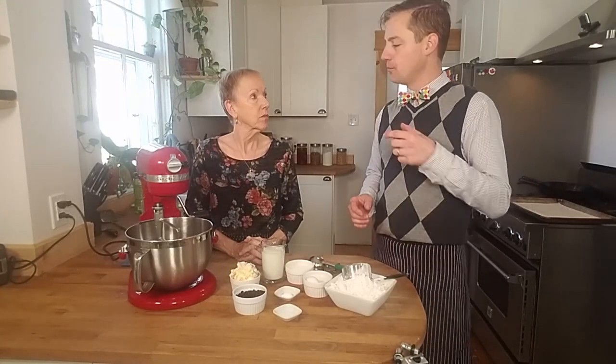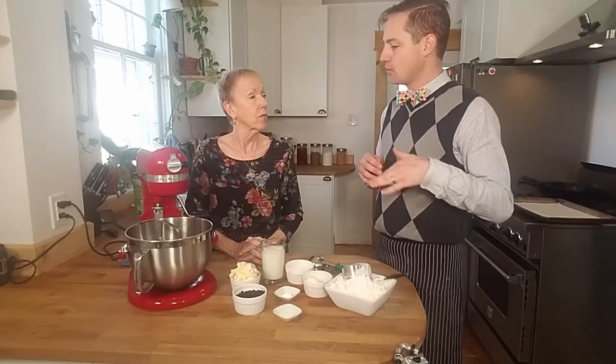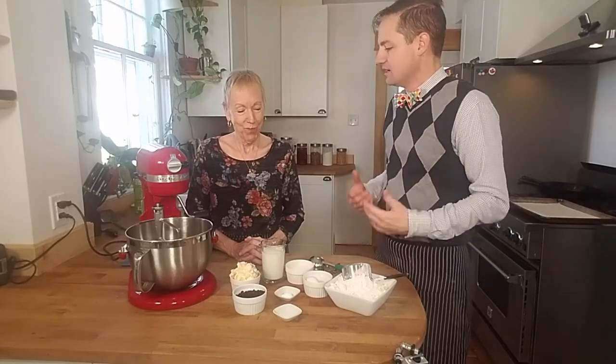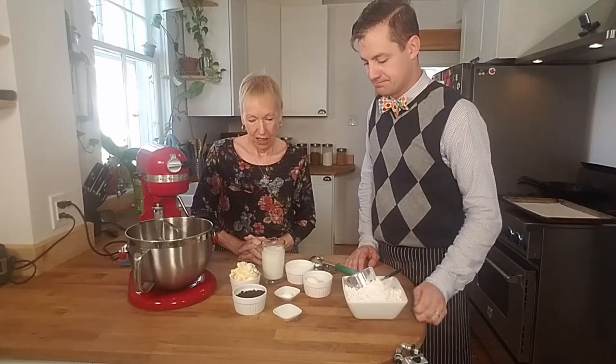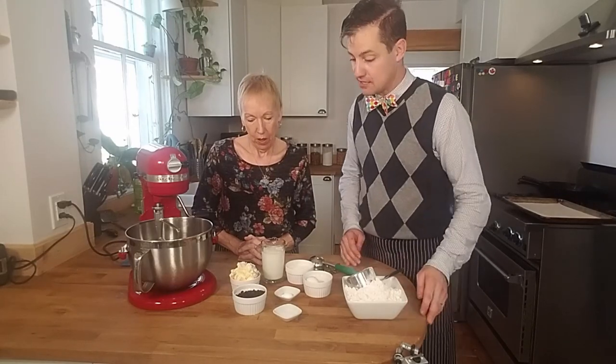I love making these and just popping them in the freezer. Whenever I feel like one, I pull it out and heat it up in the microwave, then butter it and it just melts. It's just nice to sit down with a nice cup of tea. So let's put everything in.